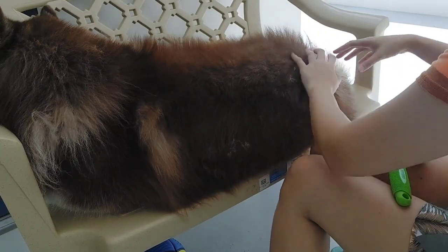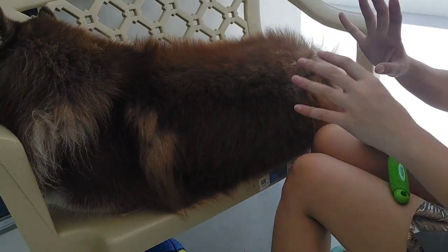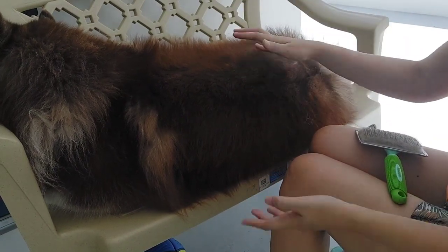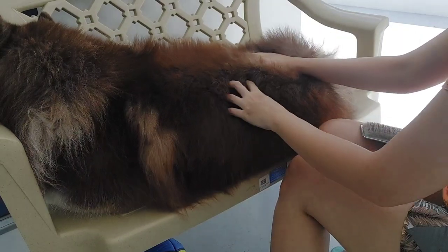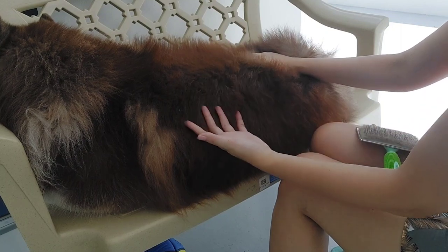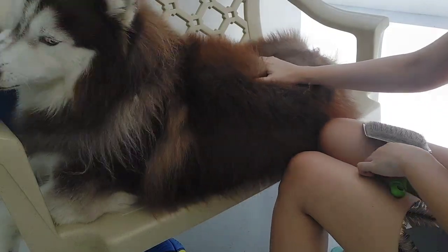If you can give them a bath at least once a week - because normally, their regular baths are every 2 to 3 weeks - during their shedding period, I bathe them more often, like every week or every 6 days. That's a tip - another tip for you.